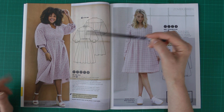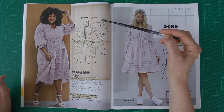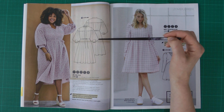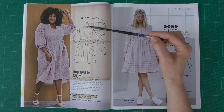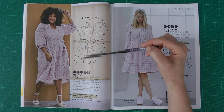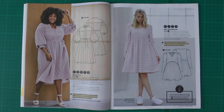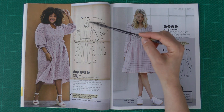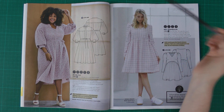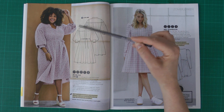This dress also has a nice deep cuff with three buttons. It's really pretty. For my own preference I'd make the closure all the way down with buttons. The collar here is just a collar stand, but later in the magazine there is a classic shirt collar that can be used on this dress too.